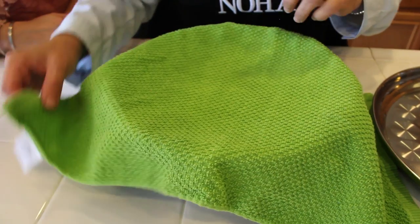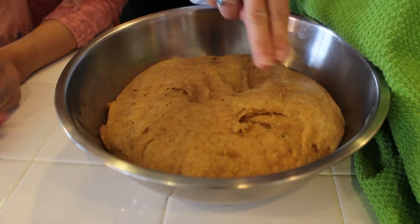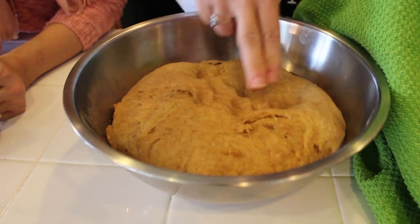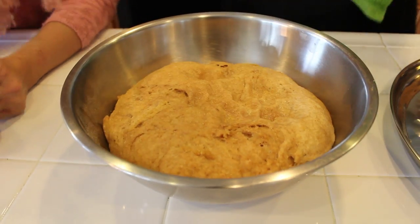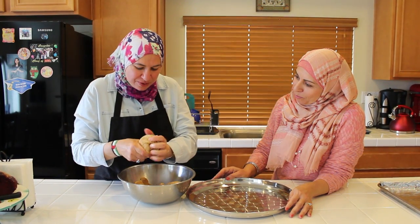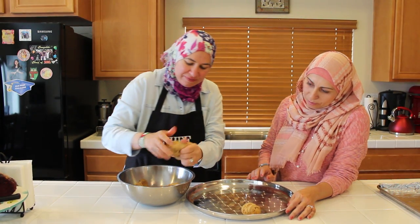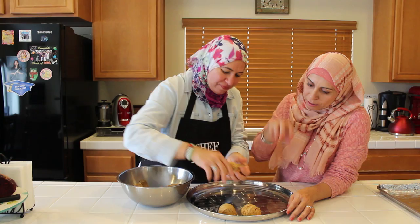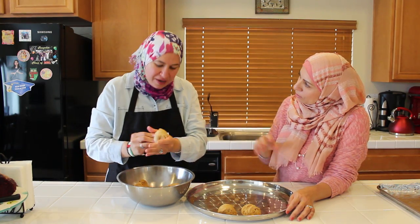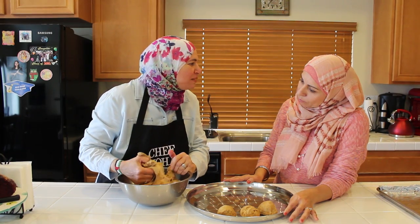Ready to be stuffed! Look at this — it's ready now, perfect. Now I'm going to cut my dough into small pieces. I will use a dough cutter to have all of them the same size, but you don't need one if you don't have a dough cutter.